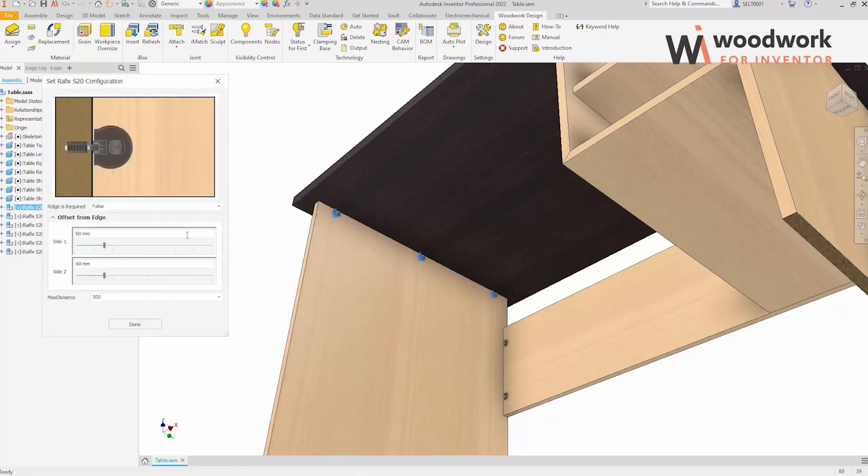Now let's modify one joint and request a configuration with a ridge. We changed the number of components in the joint by changing the maximum allowed distance between Raythex components. Let's check how the component shift works.